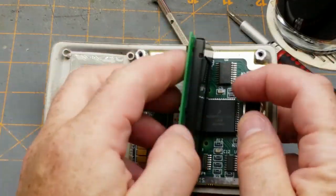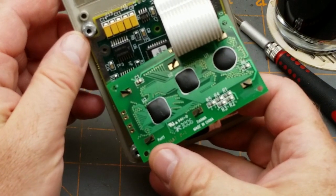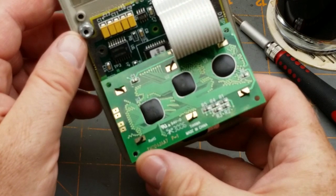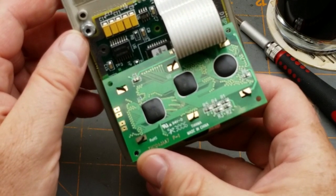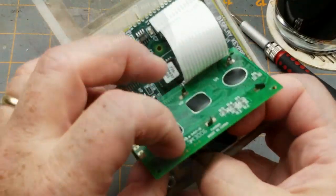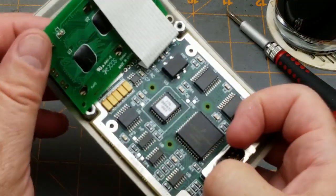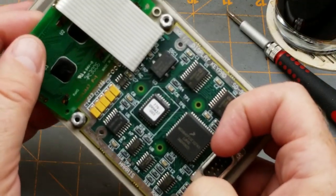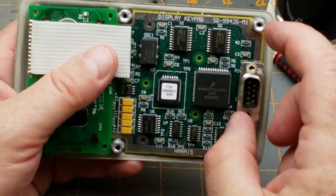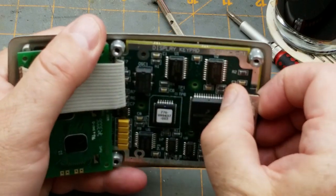We have the little display board here. Does it identify what it is on the back? Not really — TM204JAA, 7P1. Twenty columns and four rows, possibly — that seems about right. I wonder if I can repurpose that for something.